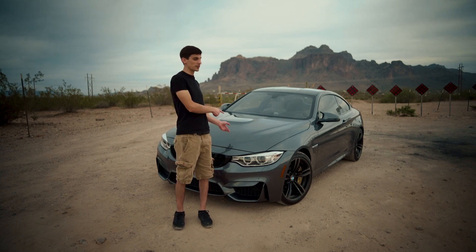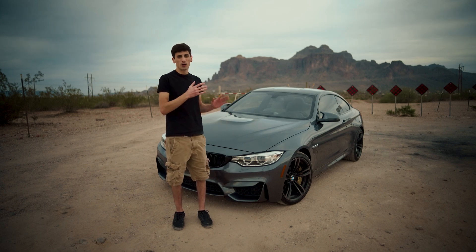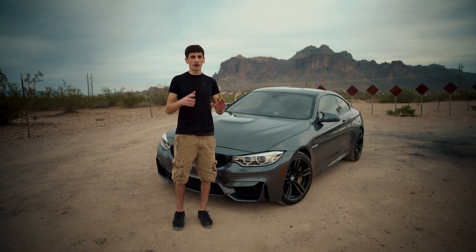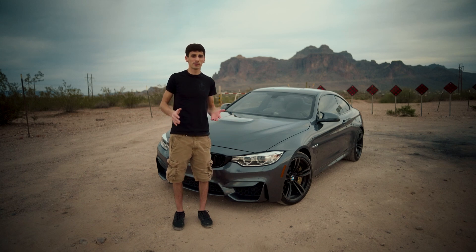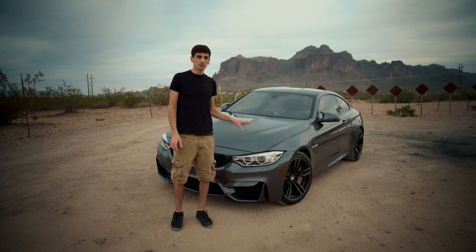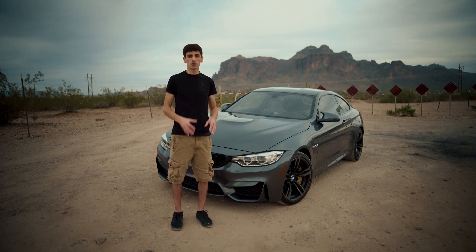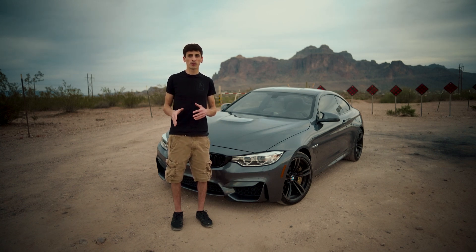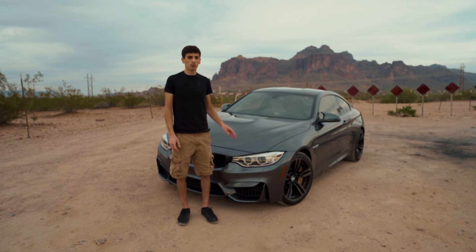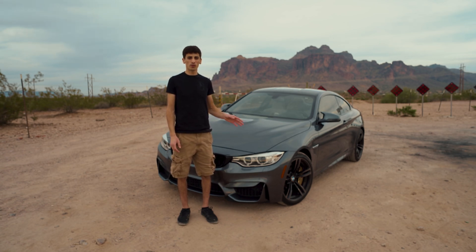There's a lot of hate on the internet about this car. Every time you type in F82, F80, M3, M4, there's all kinds of 'why I don't like my M4,' 'why I sold it,' 'why I don't like my M3.' So I read through a bunch of actual BMW technical documentation on this car, and I want to give you an unbiased review of why it's actually better than a lot of the previous generation M cars and what makes it such a good chassis and engine package.